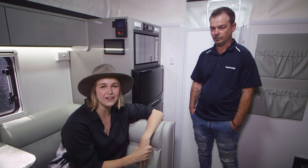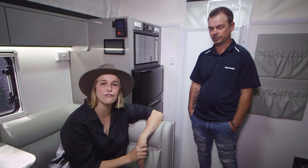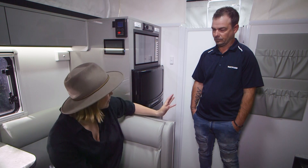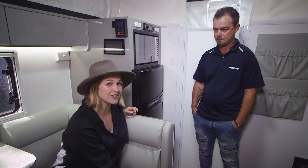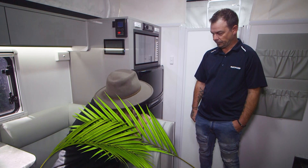G'day, I'm here chatting with Nick from Thetford, learning all about their range of fridges. We've got a pretty special one behind us — it may be compact, but it is certainly mighty and it does the job. Nick, tell us about this fridge.